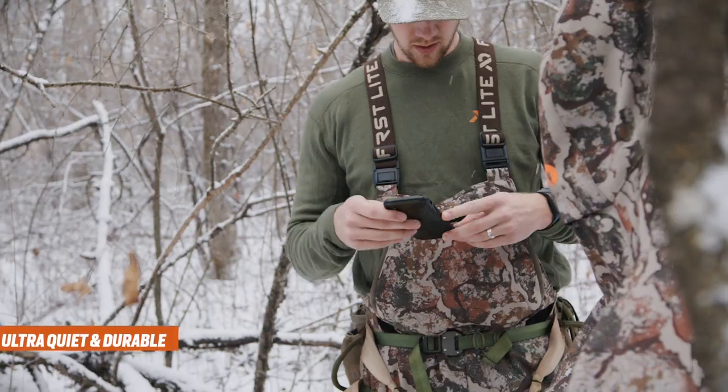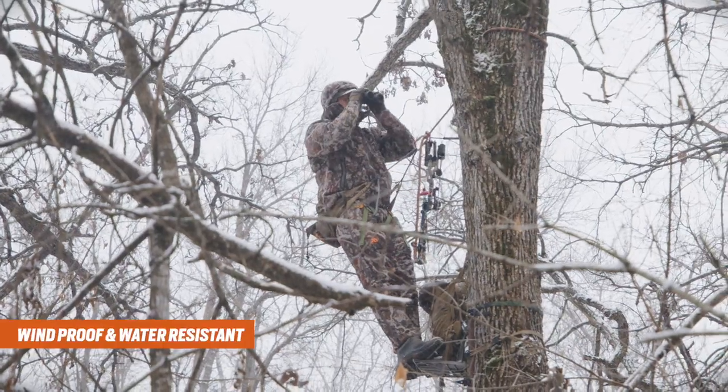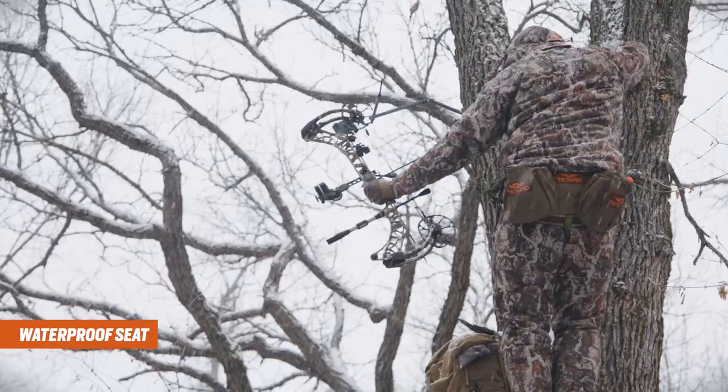The Sanctuary 2.0 bib is ultra-quiet, durable, windproof, and water resistant. It features a waterproof seat to keep you dry in a soggy tree stand.